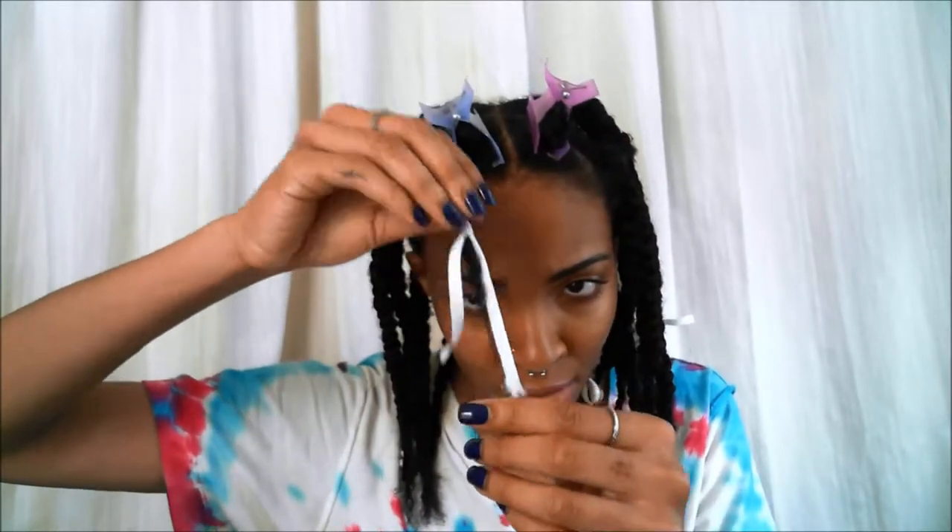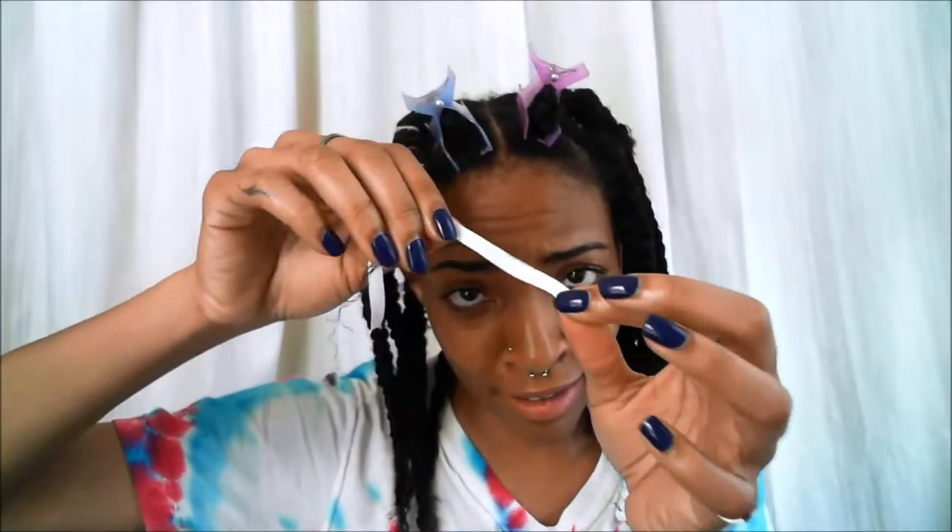Let's get ready for school, shall we? So if you follow me on Instagram, then you've already seen this hairstyle. It's been a little revamped — I got thicker string. This is not really thread, this is kind of like fabric.